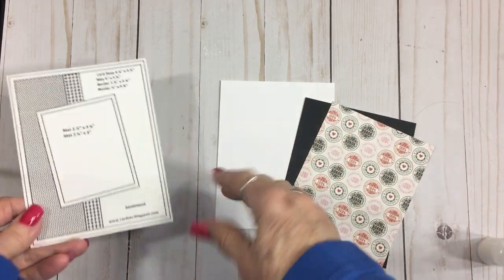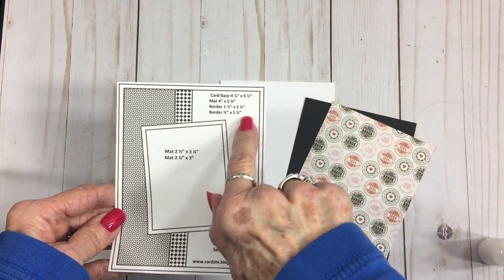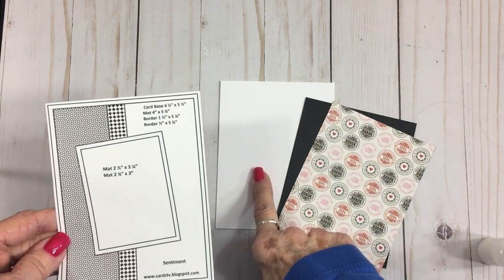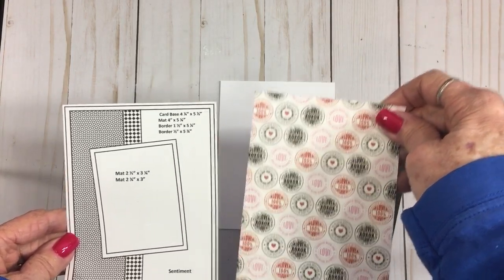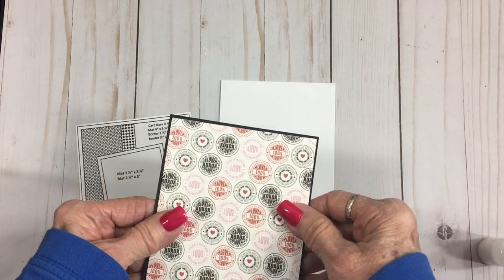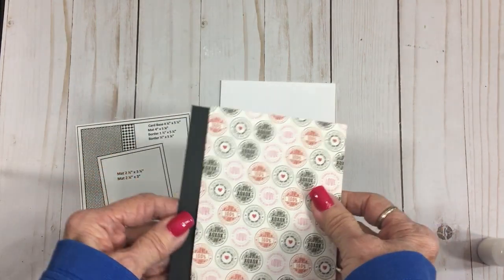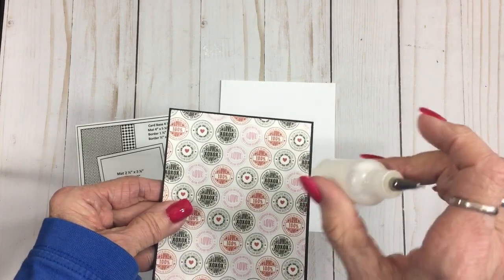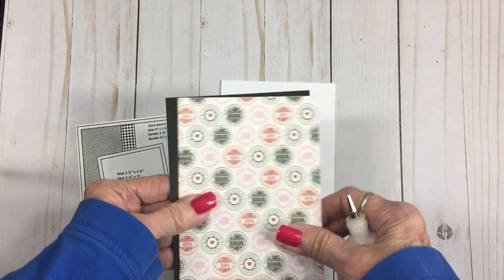I've grabbed my card sketch and have all the dimensions on here. The card base is four and a quarter by five and a half when folded. The mat is four by five and a quarter, but I like to back my mats with a solid color — in this case black, which is four and one eighth by five and three eighths. I'm going to grab my little bottle of glue, get this adhered together, and get it on the front of my card base.